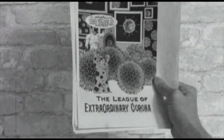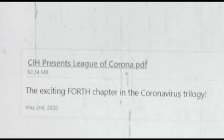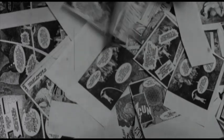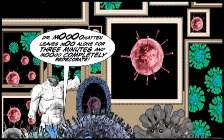It's the ultimate DIY comic book: League of Extraordinary Corona. Download the digital files, print it on your office copier, chop it up into individual panels, and dump them out the window on the crowds below. Everyone can piece together their own unique version of League of Extraordinary Corona.